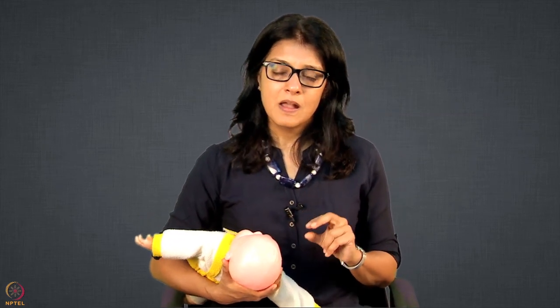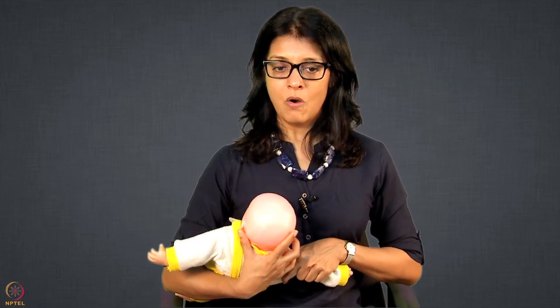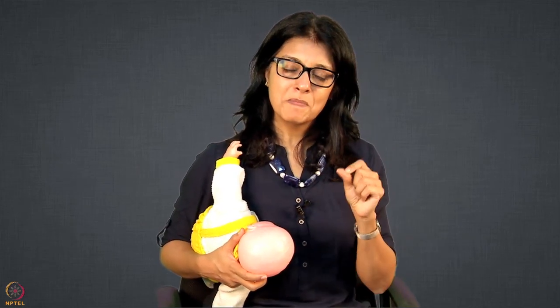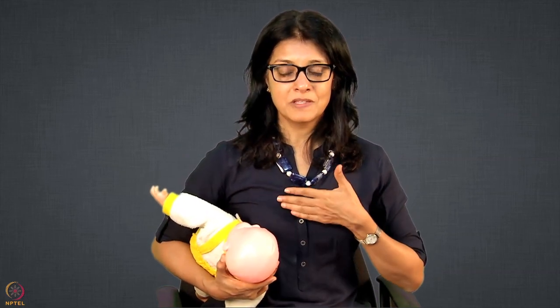Remember, in football hold we have given two positions. One is bringing the baby directly straight on, and another way is from the side. It is called football hold because whenever you watch a soccer or football game, they always hold the ball just under the arm. Similarly, you are holding the baby under the arm and feeding from the breast on the same side. In football hold, you hold the baby from the same side as the breast you are feeding from — same hand, same breast.